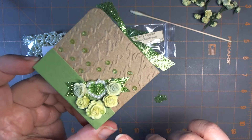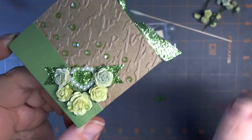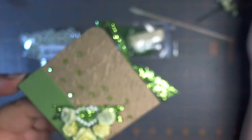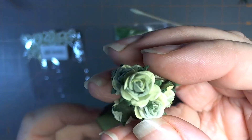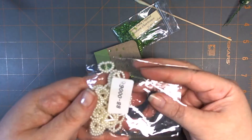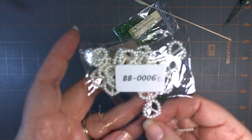I have a separate video of that, but these are the 15 millimeter mixed green roses. I used one of those right here, and then the 10 millimeter of the mixed green and the pale celadon. There's a couple on either side, and these are really cool because they have the centers in a slightly different color green. And then in the middle, I have one of these cute little heart buckles, which are BB00066, I believe.